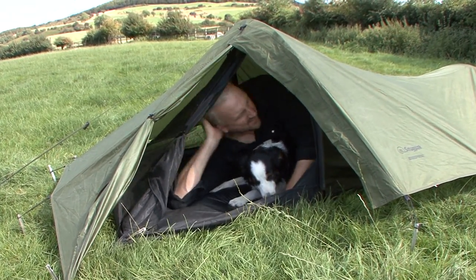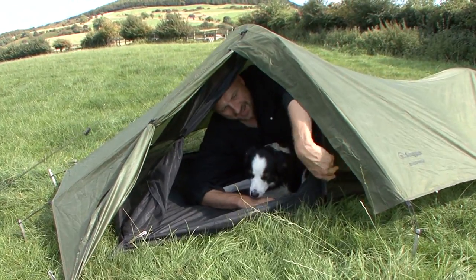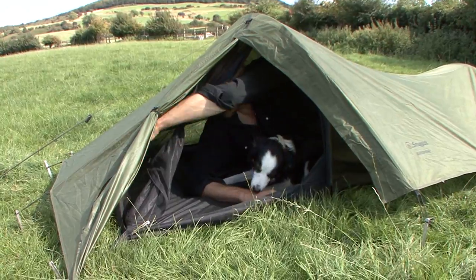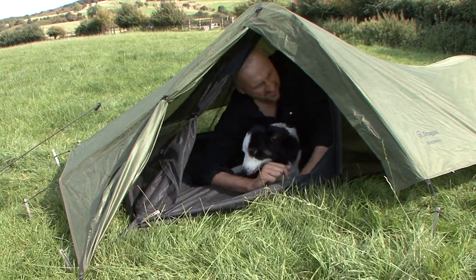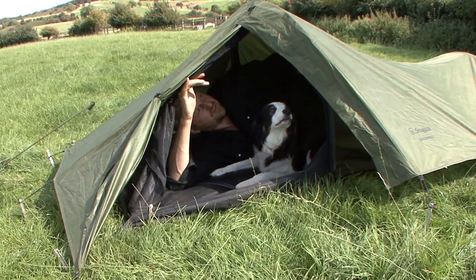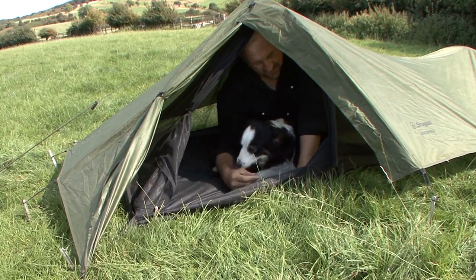So nothing's outside. There's enough space between the inner and the outer along here where you can put your boots and your pots and pans and bits of stuff around the sort of inside. Now because it's all mesh, the inside is just a very fine, like mosquito mesh.